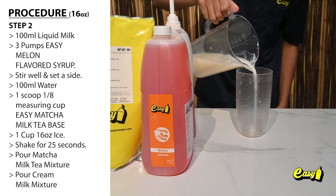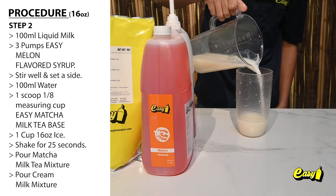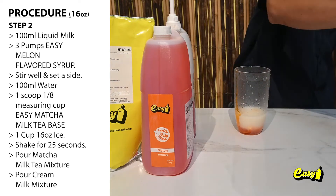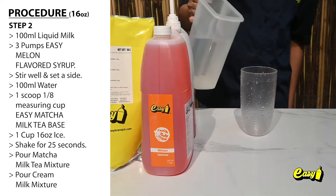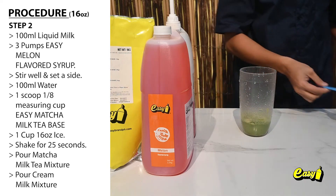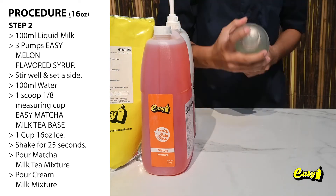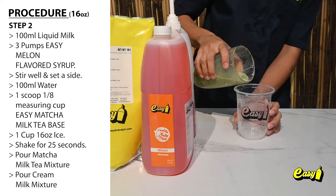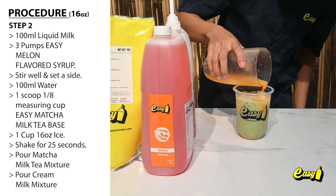Step 2: Matcha Latte Mixture — 100 milliliters liquid milk, 3 pumps Easy Melon Flavored Syrup. Stir well and set aside. Add 100 milliliters water, 1 scoop (1/8 measuring cup) Easy Matcha Milk Tea Base, and 1 cup (16 ounces) ice. Shake for 25 seconds. Pour Matcha Milk Tea Mixture or Cream Milk Mixture.